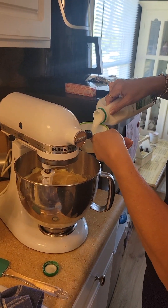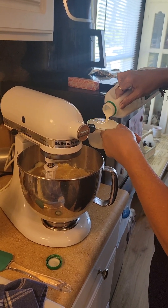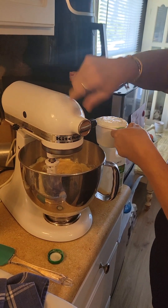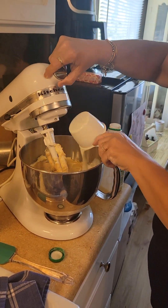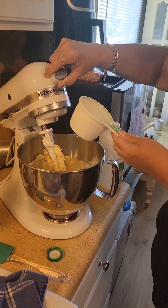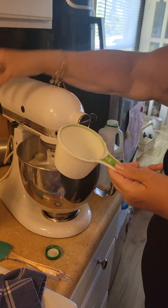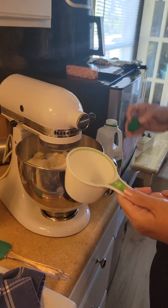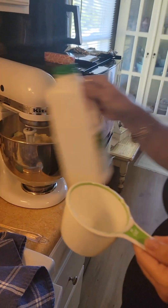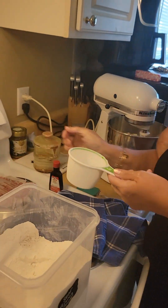Now we need a cup of buttermilk. I got out the heavy cream too because I was afraid I wouldn't have a whole cup, but I do. We're gonna go ahead and pour that in there. While that's mixing up a little bit, we'll go ahead with the dry ingredients.